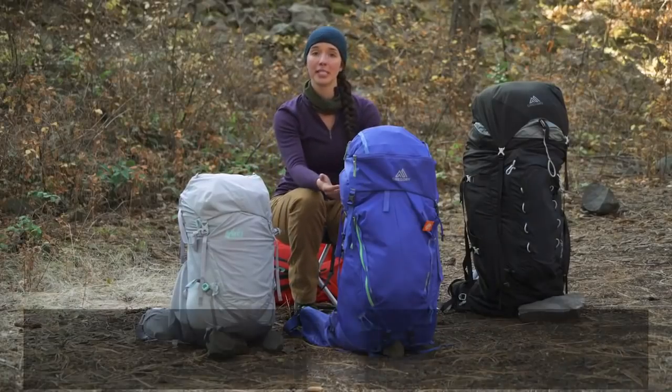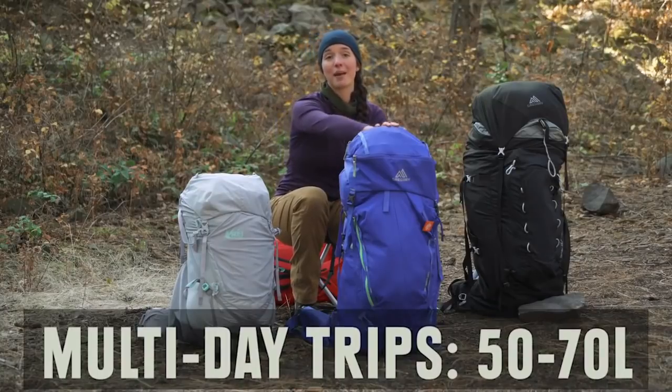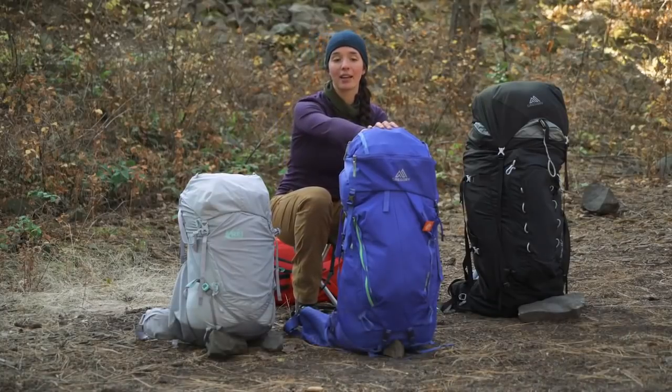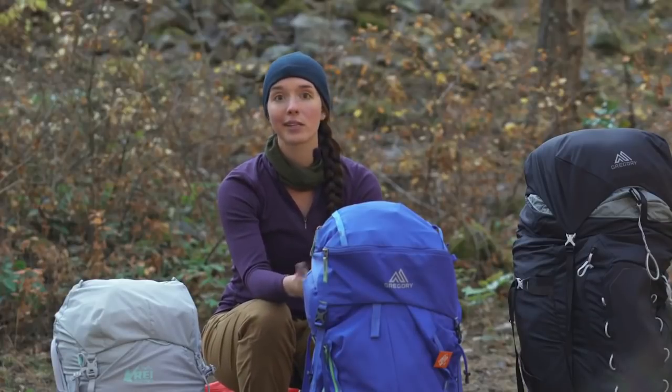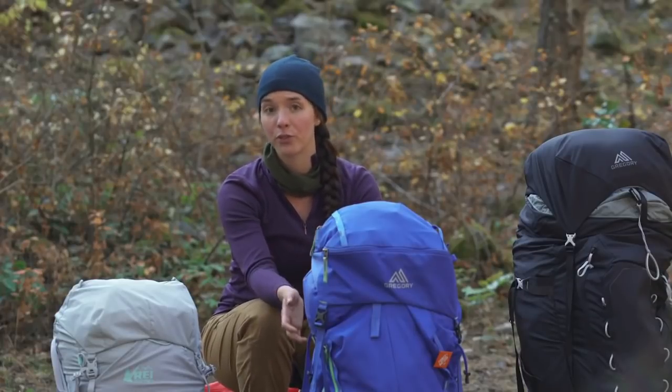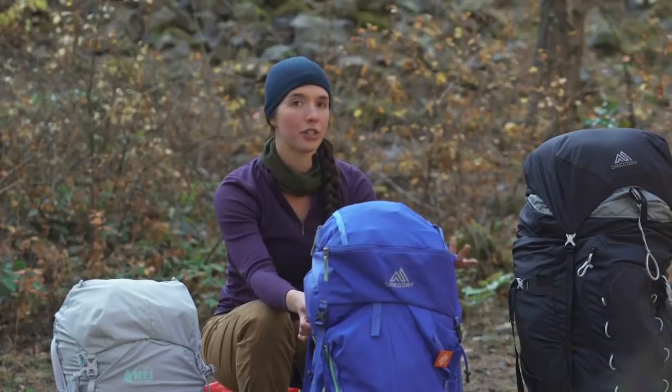If you're looking for a multi-day pack, you're going to want something somewhere between 50 and 70 liters. This is my pack here, and it's a 60 liter pack. These are great for carrying additional items as well as layers, clothing, and more food and fuel, making it a pretty common size that will work for a multitude of different trips.